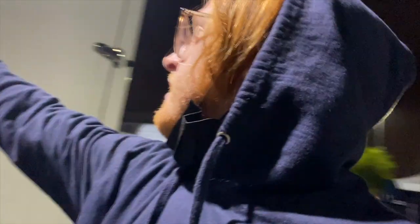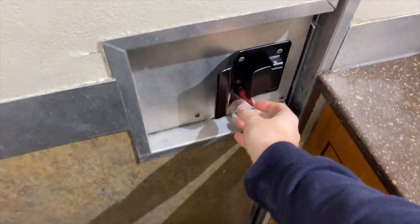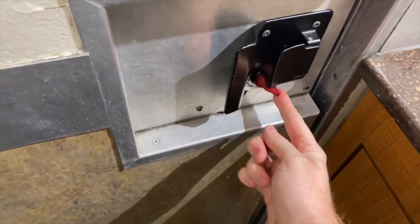So let's go inside and we'll check it. First impressions: not huge or spacious by any degree. It does have a lock — this red is for lock.